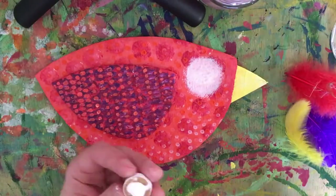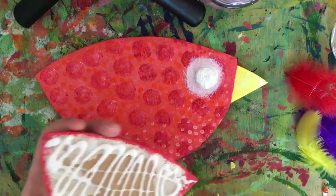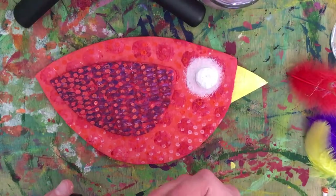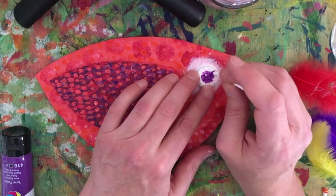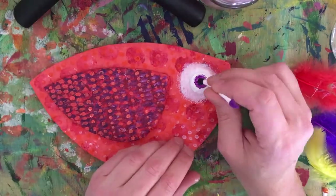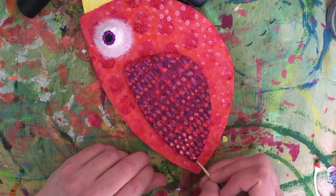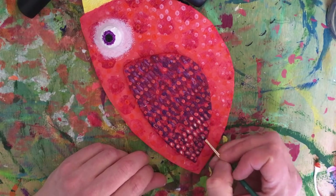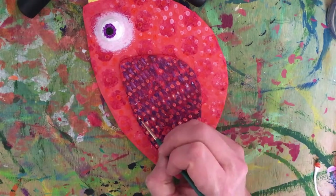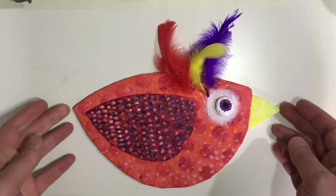I painted the cork in white and glued it and the wing on with PVA. I then painted the eye with purple and a black dot in the centre. I then felt it needed a touch of white on the wings. To finish it off, I glued some feathers on with PVA.